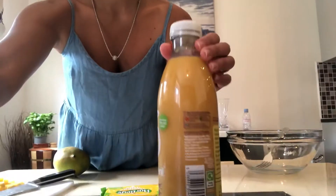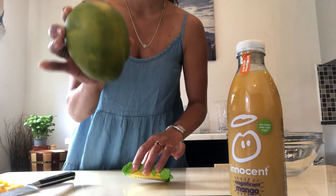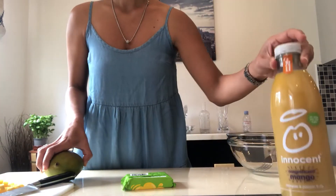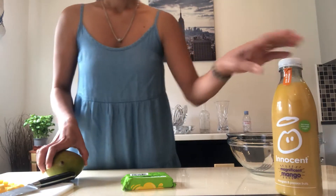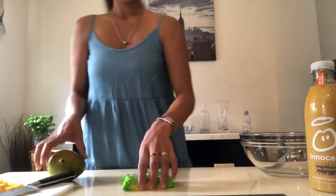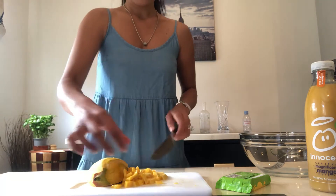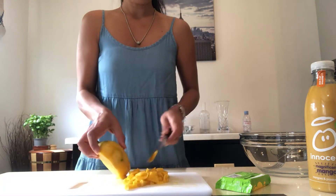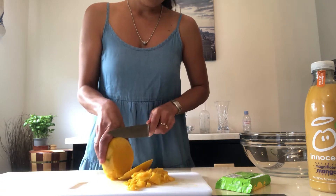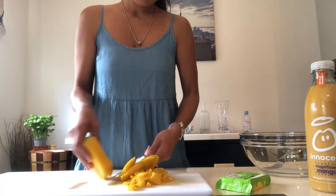These are our ingredients. First is a crystal jelly, second is mango, and the third is juice — but you can also use plain water if you don't have juice. Now I will cut the mango. I already cut some, and you have to cut it just like this, guys.